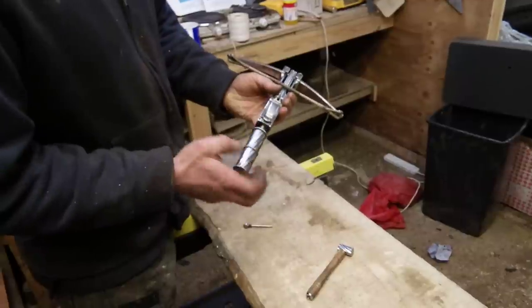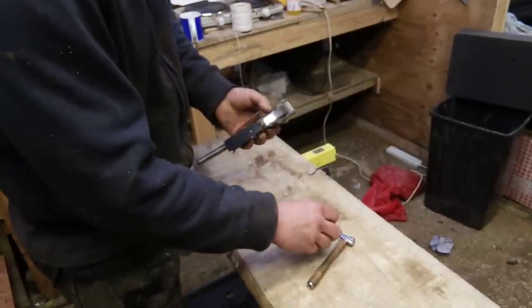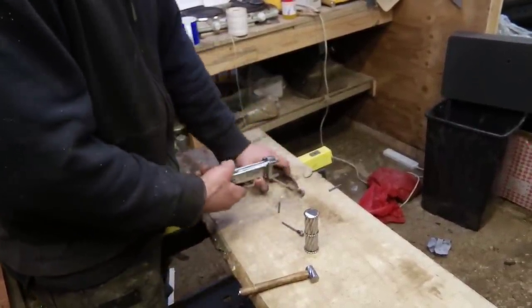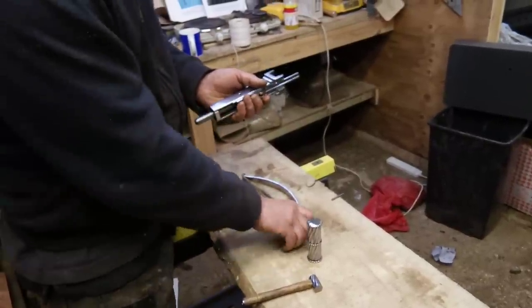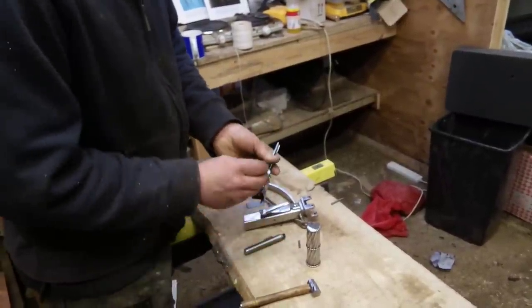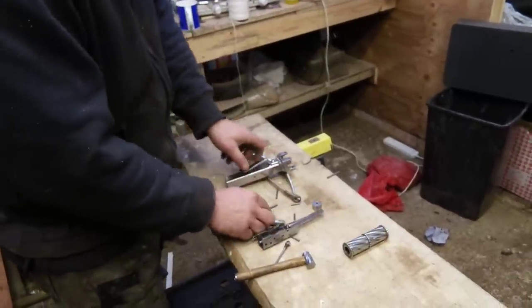Now everybody loves a gadget, so basically I've rigged this one up so you can strip the whole thing down. I've just got to get it forward now so the main retaining pin will come through — there we go. It comes out, and all of the little pins come out too. And that is your balestrino.